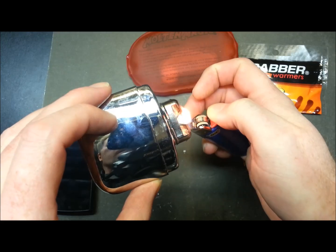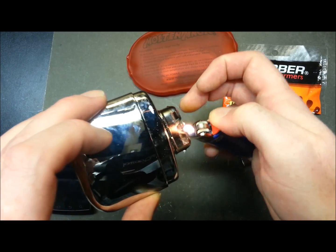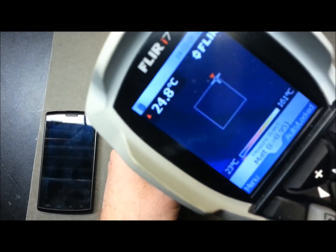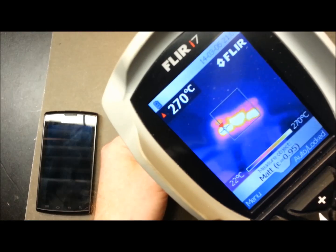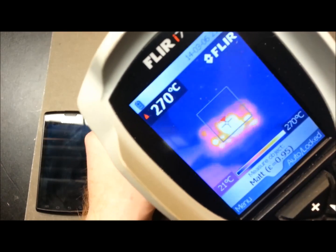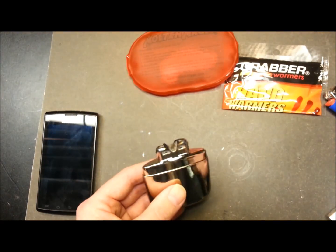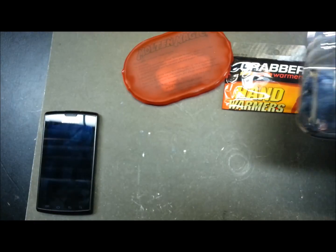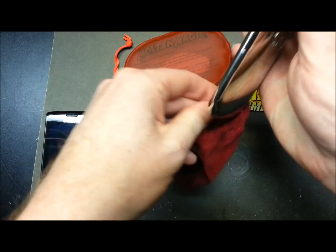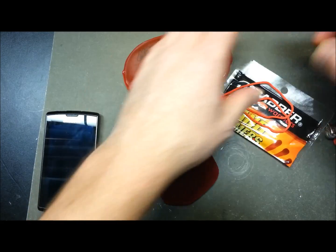Let's get these fired up. Starting with the catalytic conversion warmer — the instructions say to apply a flame to the platinum burner element for 15 to 20 seconds. We've got confirmed ignition. Looking at the FLIR, we're running at about 270 degrees C. I'm not compensating for emissivity of materials, so this is a relative study. We'll close it up and slide it into its velvet case.